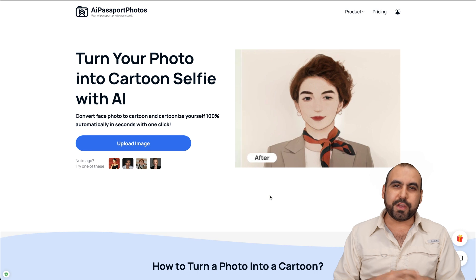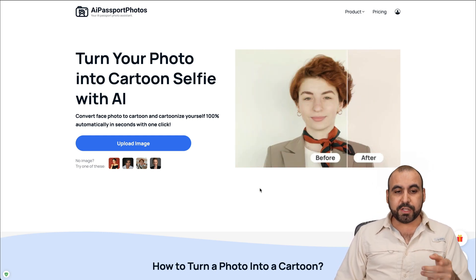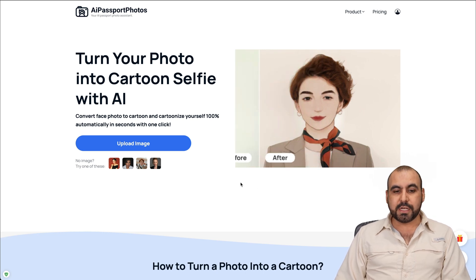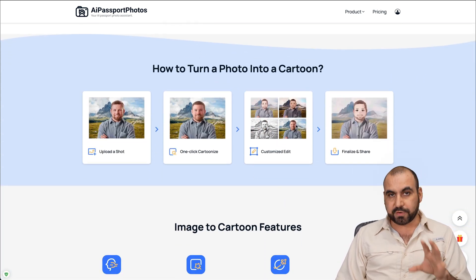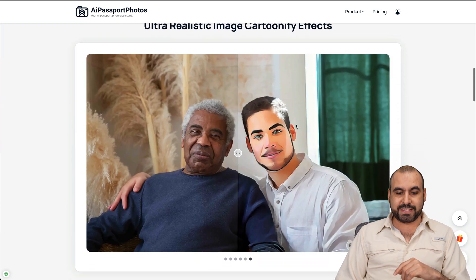Let me show you how easy it is to generate a cartoon selfie just by uploading a picture. Before I do that, let me show you what you can actually expect from AI Passport Photos. Basically, you upload a photo and you can generate a cartoon selfie. It gives you different options for the type of cartoonish look. Let me show you some quick examples here.